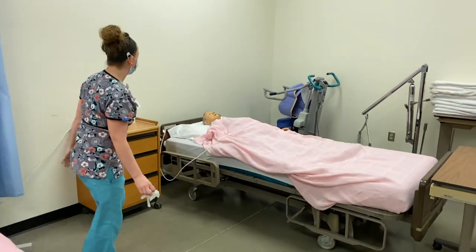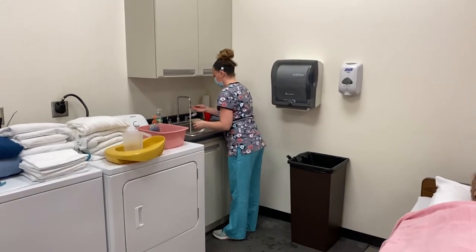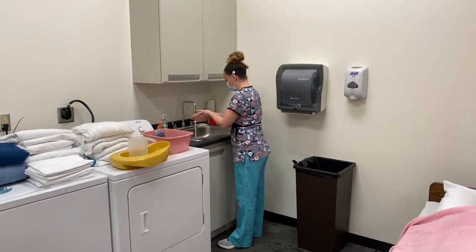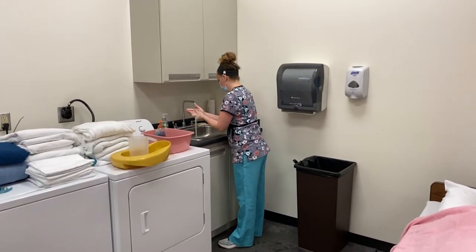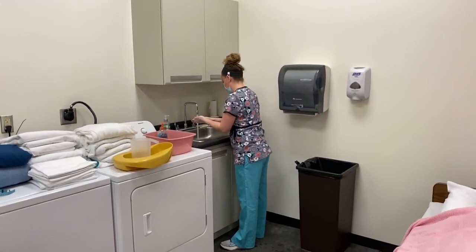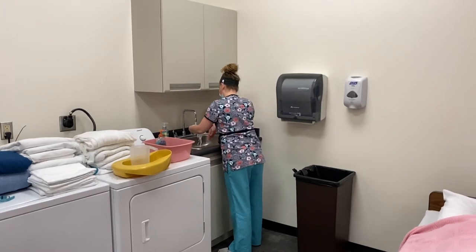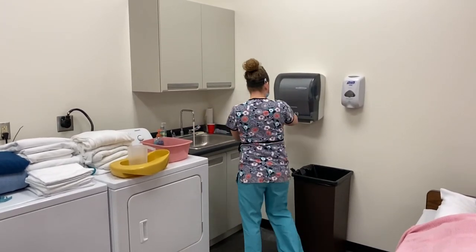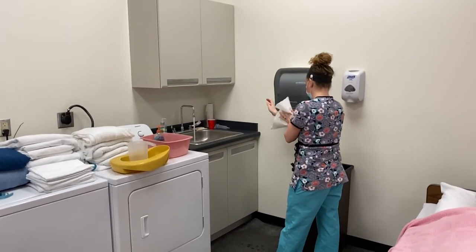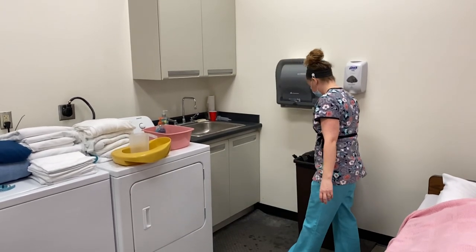I'm going to open up my privacy curtain and perform my hand hygiene. All finished.